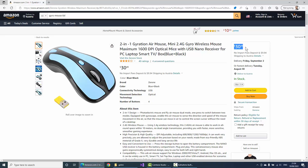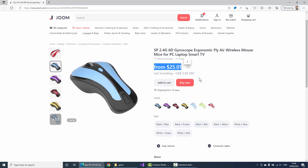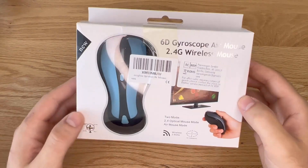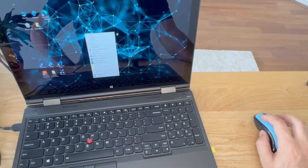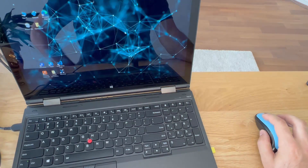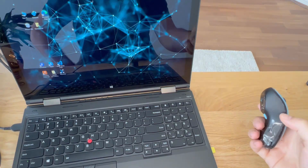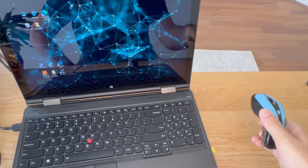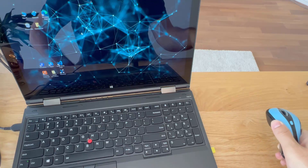I found this Air Mouse on Amazon — you can get it for less than 30 dollars and it includes all the parts we need for this build. This Air Mouse can be operated in two ways: either as a normal mouse on your desk, or when pressing the gyro button at the back, you can use it while lifted in the air and it will track your movements with a gyroscope.